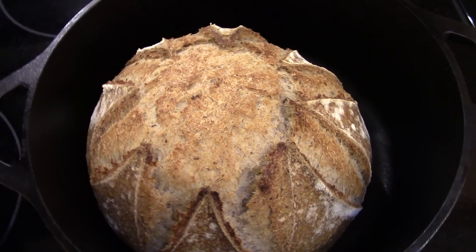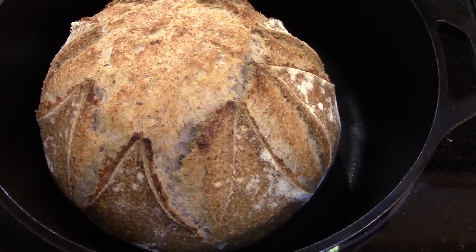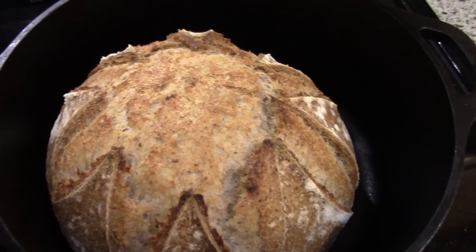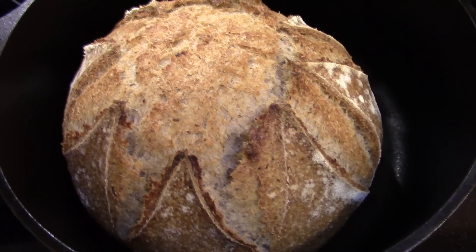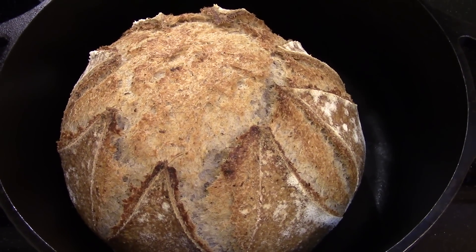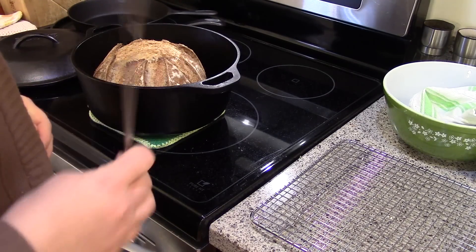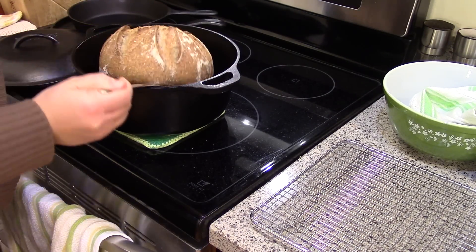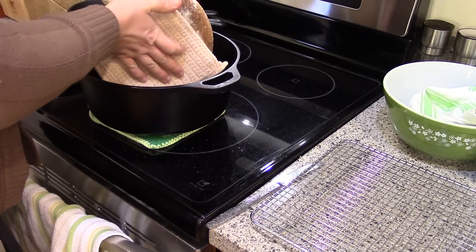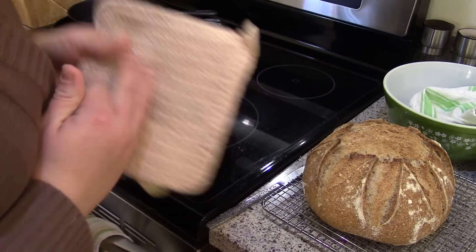You can see where the score marks are — it has a lot of oven spring and kind of burst out of those score marks. That looks really good and I'm pretty happy with it. If you want the crust a little darker you can leave it uncovered for five minutes or so, but I think I like this — it also makes it a little easier for my little one to eat. I'll go ahead and take this out and let it cool. Always use hot pads and let it cool completely on a rack before cutting into it.